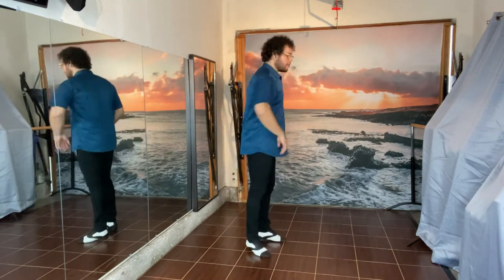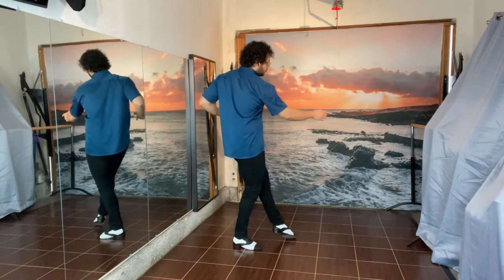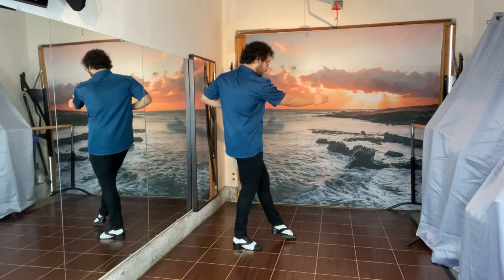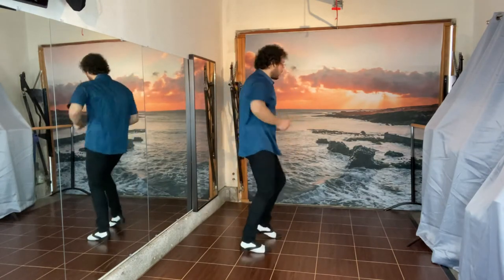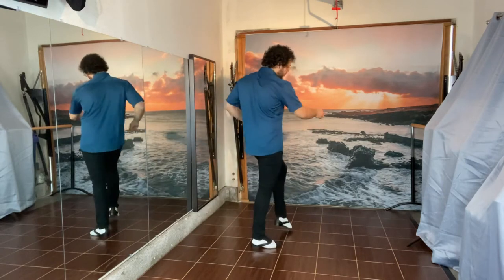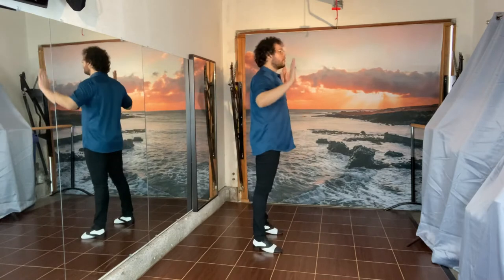The idea is that I'm going to be going forward, pointing my chest towards the leg that I'm pointing with. Then immediately going back, cross, side, tap — back, cross, side. Easy peasy, I think.